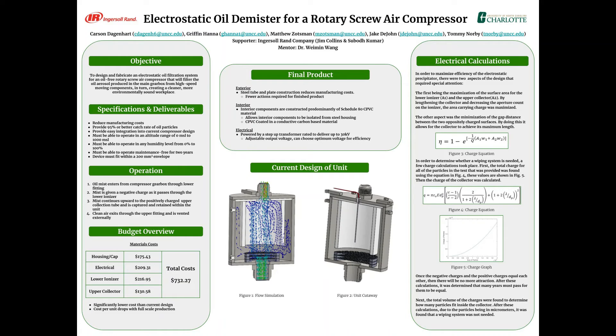Figure three shows the efficiency calculation, which has three driving factors that affect the output: one being the surface area of the positively charged upper collector, two being the surface area of the negatively charged ionizer, and three being the gap distance between those two oppositely charged surfaces.